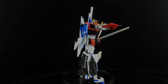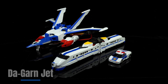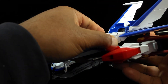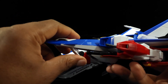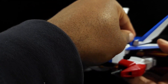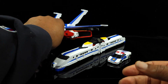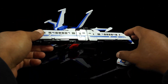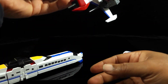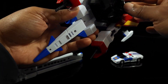Next we're going to put him into the Dagarn jet mode, which is pretty simple. What we're going to do first is take the earth fighter here and push this back up like that. Then take this part and push it back down. Then take his legs — this is the back part — and move this back up, and that actually clamps to the back just like that.